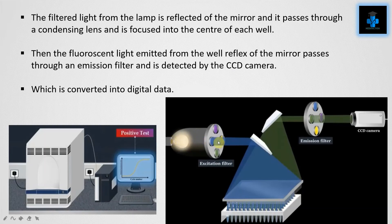A charged-coupled device, or CCD camera, is also used. The filtered light from the lamp is reflected off the mirror, passes through a condensing lens, and is focused into the center of each well. The fluorescent light emitted from the well then reflects off the mirrors, passes through an emission filter, and is detected by the CCD camera, which converts it into digital data.